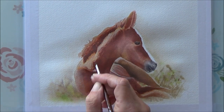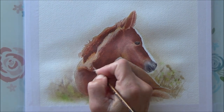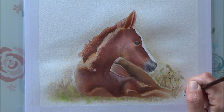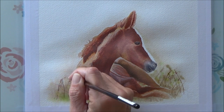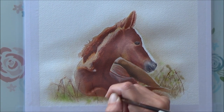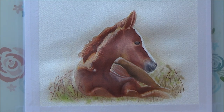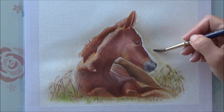Then it was time to work on the nose and muzzle area of the horse — that blended together quite well. I used a really fine paintbrush to go in with some details, and also used it to add some more details to the mane of the foal, adding some individual hairs. I didn't want to spend too long on that area, just enough so that it would look a little bit realistic and not too blocky.